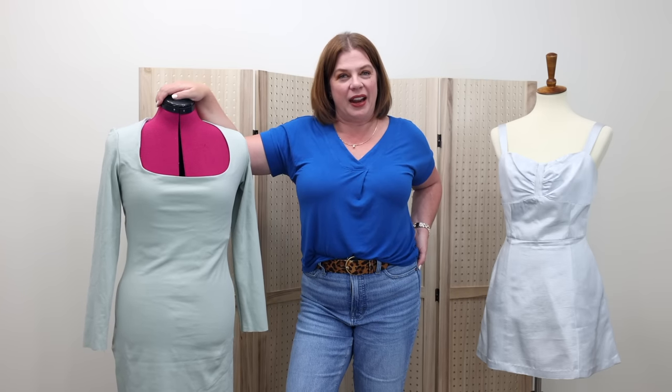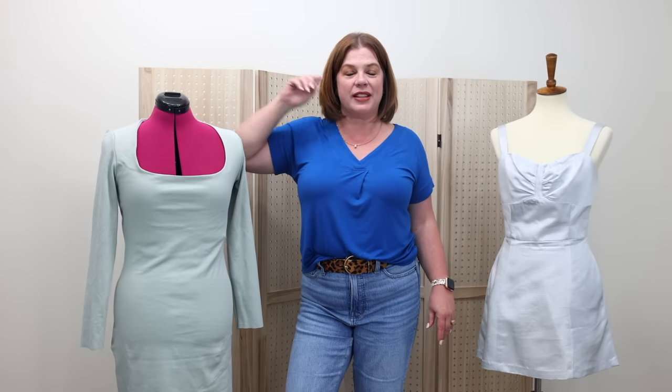Let's talk about sewing fails. Let me give you a little bit of a backstory before we get into the actual winner of a homecoming dress that I made for my daughter.